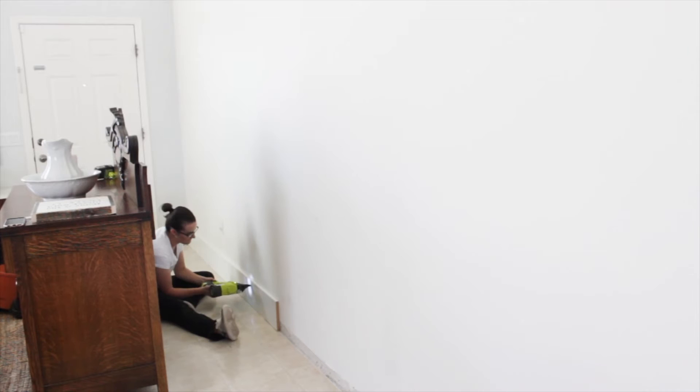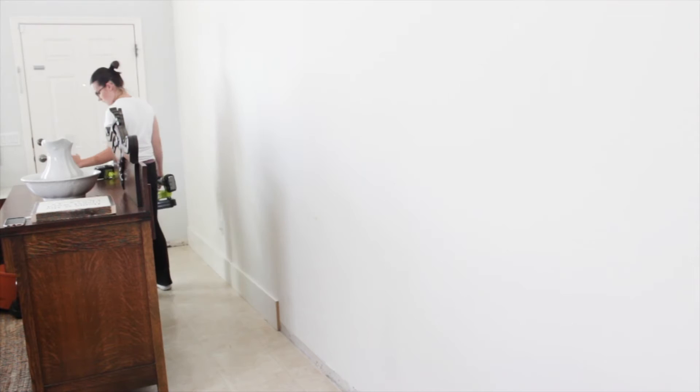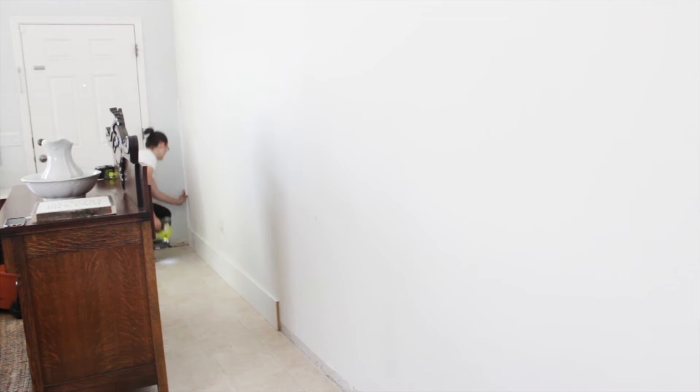Now that all your existing baseboards are off, take your eight-inch by eight-foot MDF boards, apply liquid nail all along the back, and use the stud finder to nail them into the studs on the wall. Once your baseboards are in, start on your wainscoting. Take one of the 2.5-inch MDF boards cut down to 49 inches, rest it right on the baseboard, apply liquid nail along the back, and use your nail gun to adhere it to the wall.